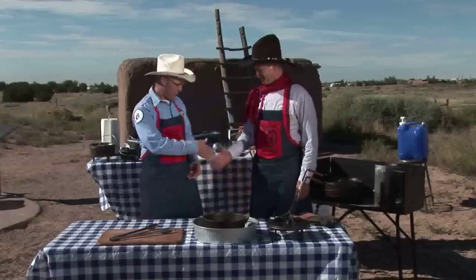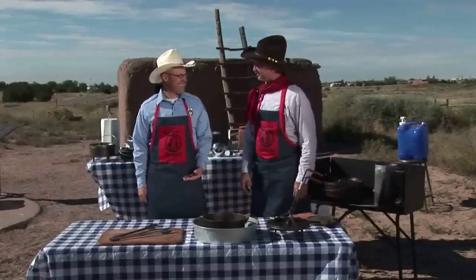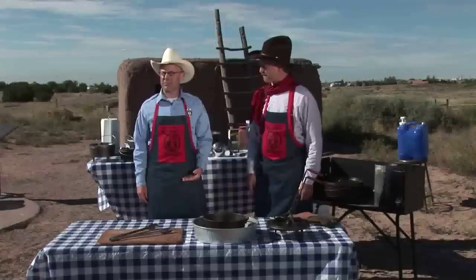Thanks, Bob, and welcome to another Cast Iron Ranger. I'm Dan Brooks, and here with me today is Brent Bolton, who's helped me in the past. We're here at Coronado State Monument, and this is a place that preserves the historic ruins here in New Mexico, right off the river in Bernalillo.